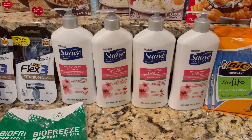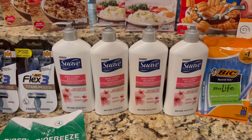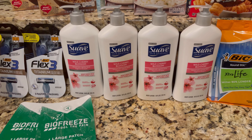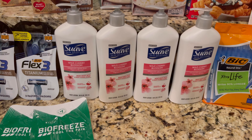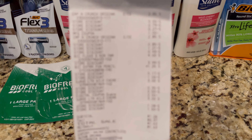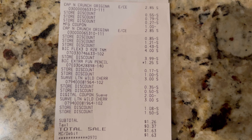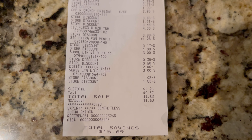I picked up two of the Suave lotion at three dollars each on this account. I had a two dollar off of two but I did not have that one dollar and the one fifty, which would have given me an extra fifty cents in savings. If I did, this deal would have been seventy-six cents, but those coupons are on my other account. My other account also had the Biofreeze, otherwise this would have been completely free. The Captain Crunch and everything came off, and my total was $1.26 — I saved fifteen dollars and sixty-nine cents.